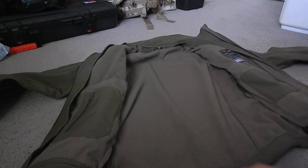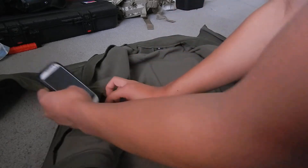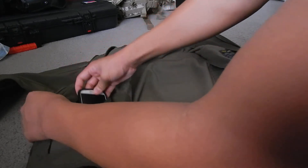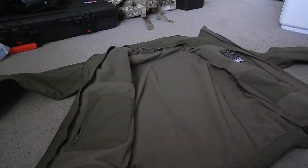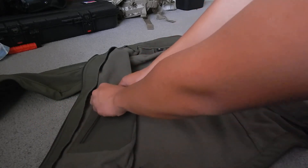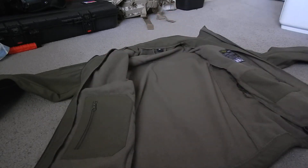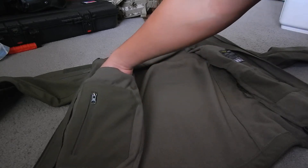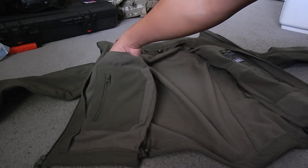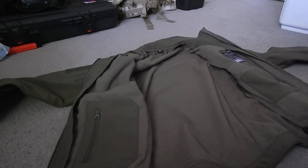On the inside, the right side has a nice inner pocket where you could put your phone or a knife. There's also a very large pocket — it literally goes all the way down to here. It's very deep, so you could put extra large gloves in there if you wanted to.